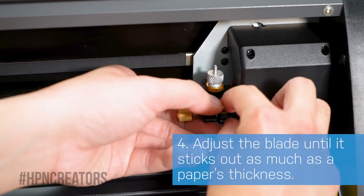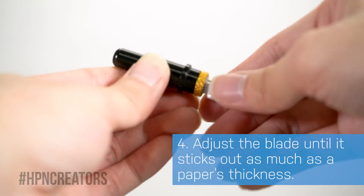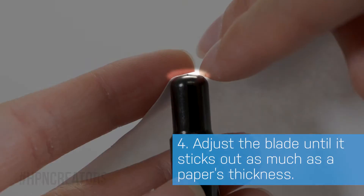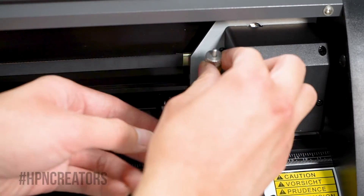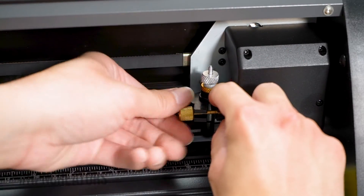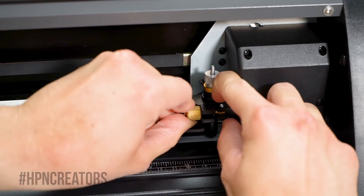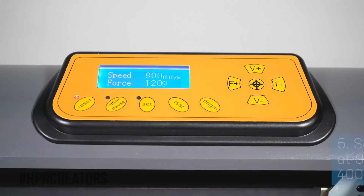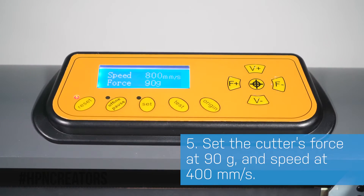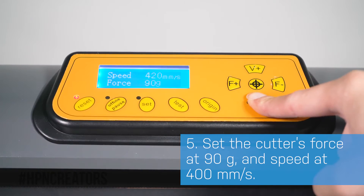Before we proceed with test cutting, unload the cutter's blade and adjust it by twisting up to where it is as tall as a paper's thickness. Use the blade holder's golden ring to lock the adjustment, then load it back into your cutter. With the left and right arrow buttons, we will adjust the force to 90 grams, and with the up and down arrows, the speed to 400 millimeters per second.